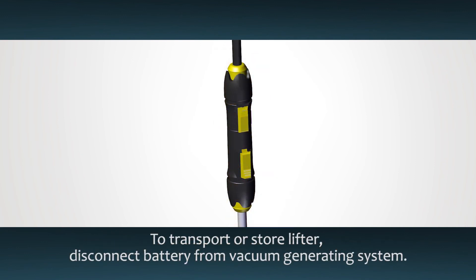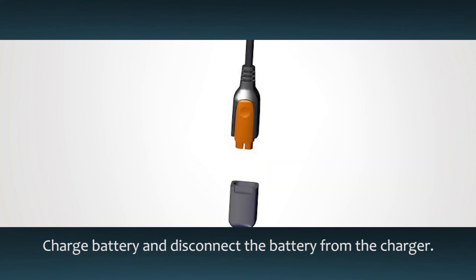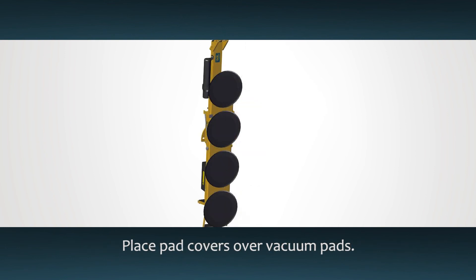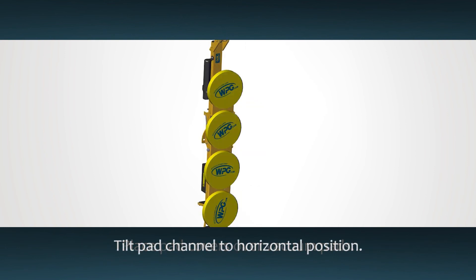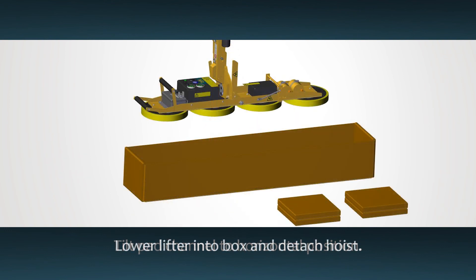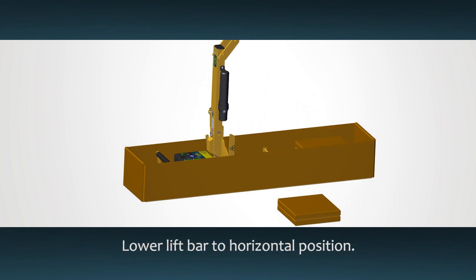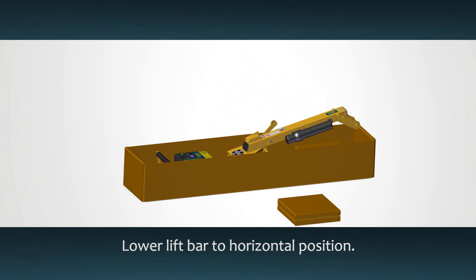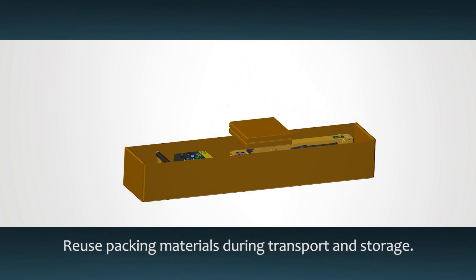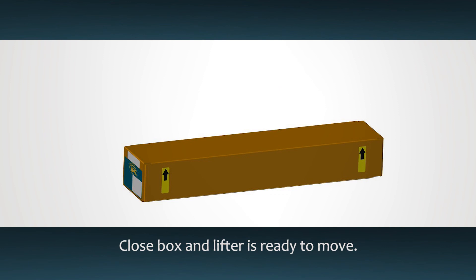To transport or store the lifter, disconnect the battery from the vacuum generating system. Charge the battery completely and then disconnect it from the charger. Place the pad covers back over the pads to keep them clean. Release the tilt latch and tilt the pad channel into the horizontal position. Lower the lifter into the box, unhook the hoisting equipment from the lift spool, and lower the lift bar to the horizontal position. Reuse the original packing materials to protect the lifter. Once you have closed the box, your lifter is ready to move to the next job.